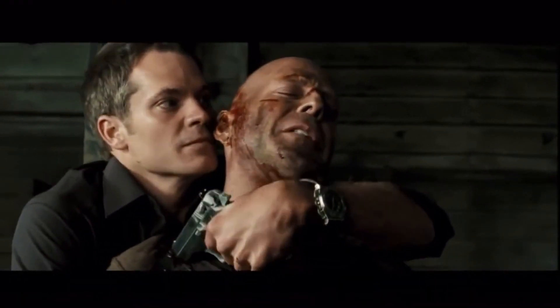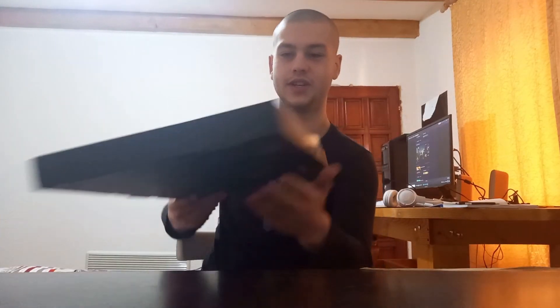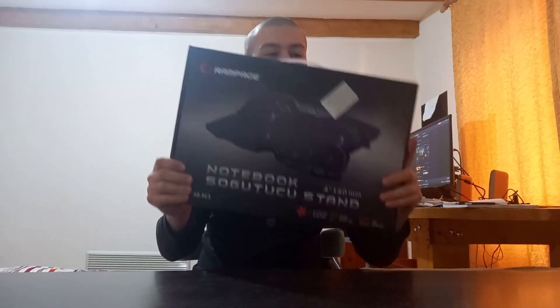Hello guys, welcome back to a brand new unboxing video! It's gonna be awesome today, we have something else. As you can see, I look pretty much like Bruce Willis right now. I had the best haircut of my life — yippee ki yay! Anyways guys, today we have something special, which is a nice thing.